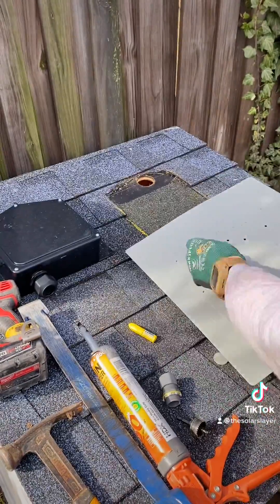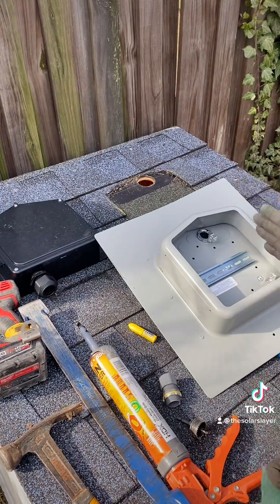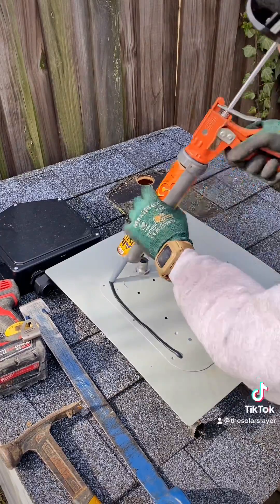I like to use these Bridgeport spin-on flex connectors and bonding lock nuts. Always keep the beaver tooth straight up and down so you can get your screwdriver in there. I do two beads of caulk on the bottom — one on the inside of the seam and one on the outside of the seam.